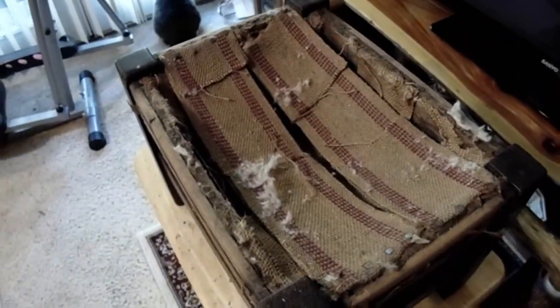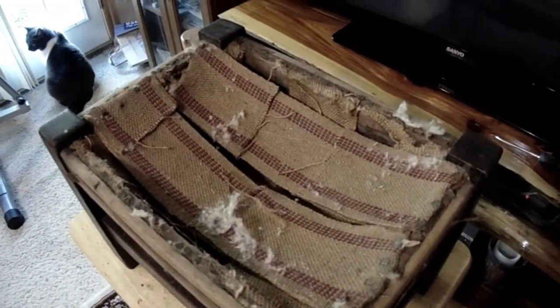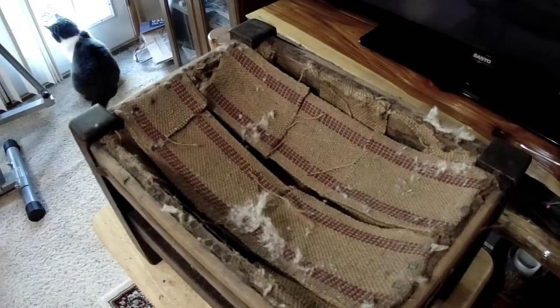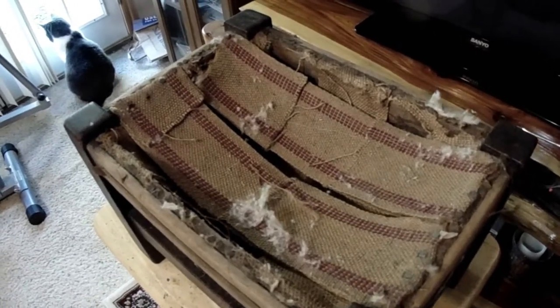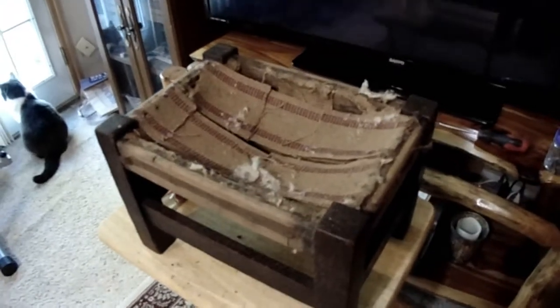This is that crisscross stuff I was talking about — it looks like burlap or something. I've got to clear all that out and get it cleaned up to be able to fill it back in. Wipe off all the dirt and stuff — but that's what it looked like, like insulation or something. I got to get all that removed. I'm not filming that part of it because, well, y'all know how to tear stuff up.